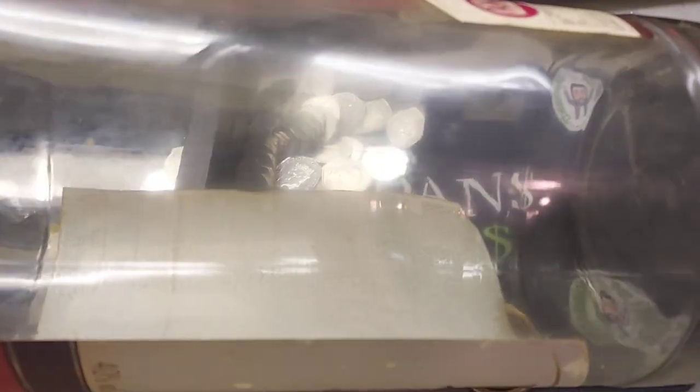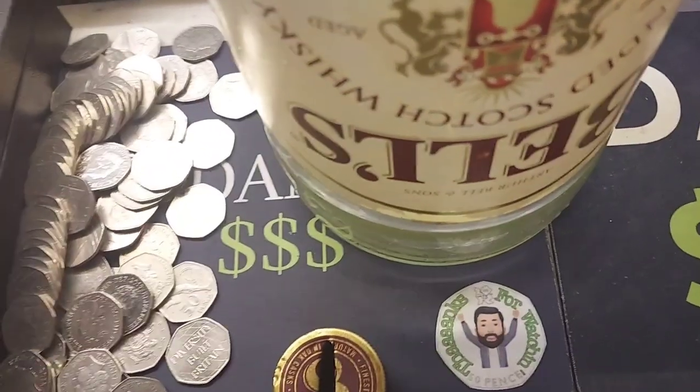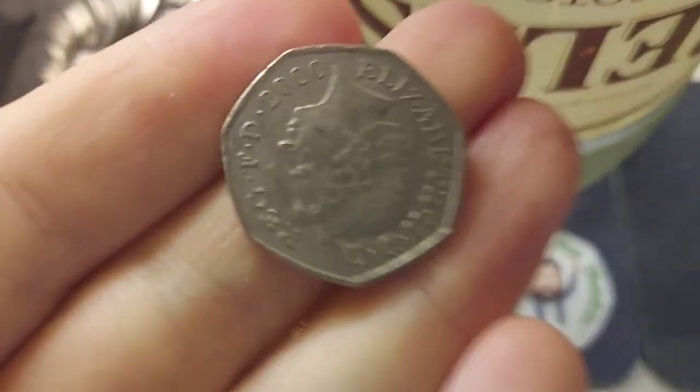An absolute stunner — it will need a little bit of a wipe, but for £3 this has got to be, even though it's not a coin, it's a Dan's Dollars Best Buy.